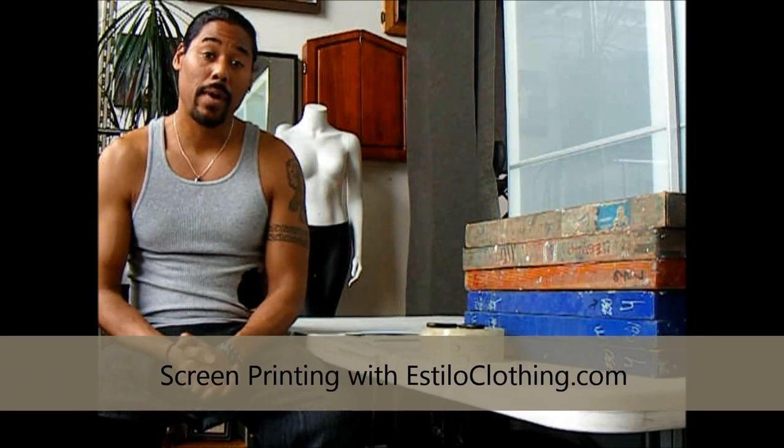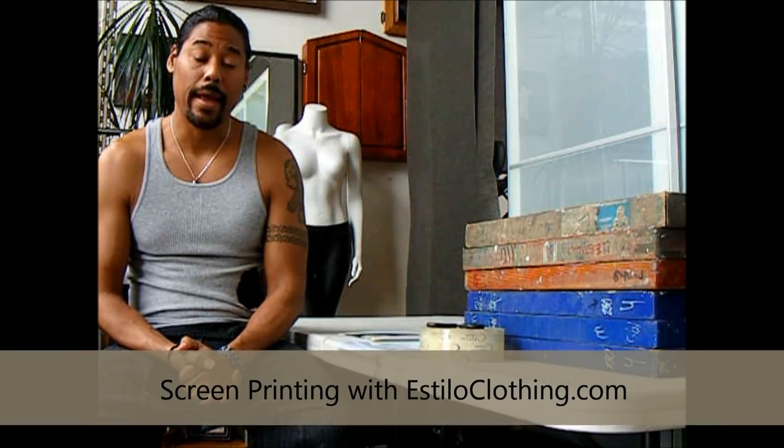Welcome back to BehindTheScenesWithTheEstiloClothing.com. Today I'm really excited to share this presentation with you as I will be printing and debuting a brand new design titled Harmonic Blues for the very first time. The fun part is we'll get to see how that turns out together.